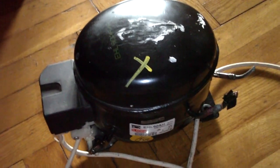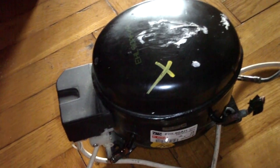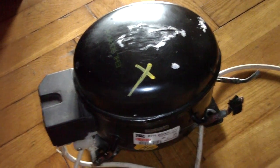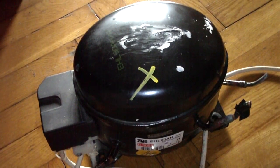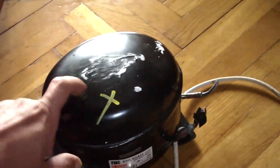In this video I will show you how to modify a fridge compressor into a high-pressure compressor. There are two ways to get a fridge compressor: you can either salvage one from a fridge, or you can find someone selling these on the internet.